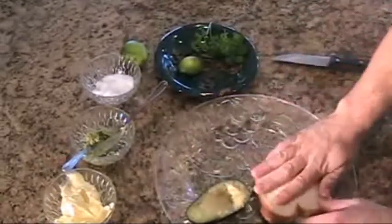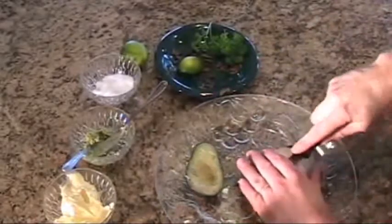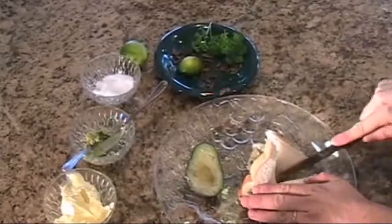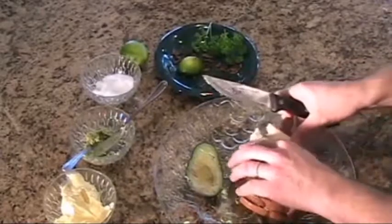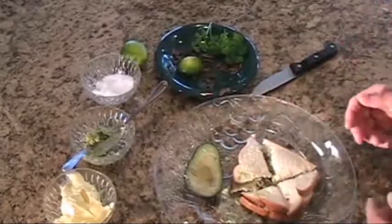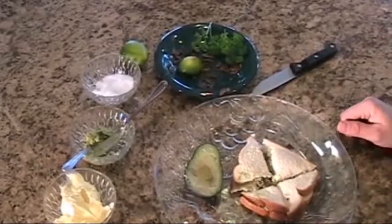Now, there's a couple of ways to go from here. I like to cut this into fours. Depending on how you like eating your sandwiches, you can put this in the oven for a few minutes to warm it up and give the bread a crisp flavor, or you can just eat it just like this. Enjoy.